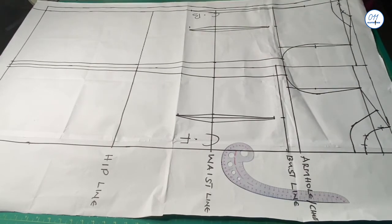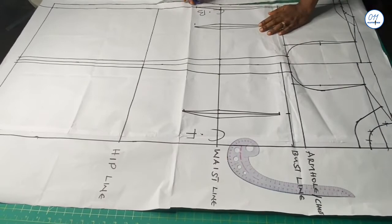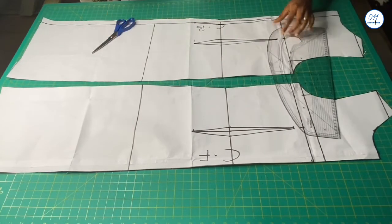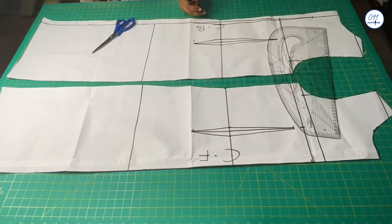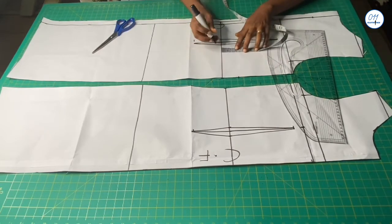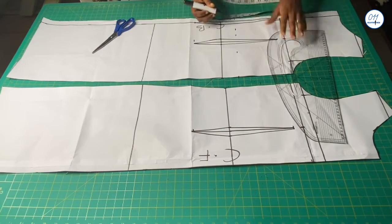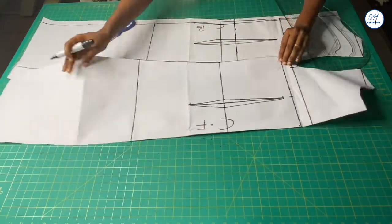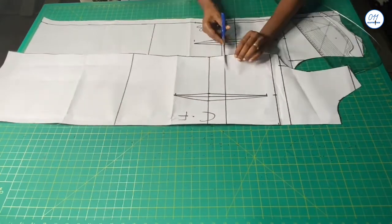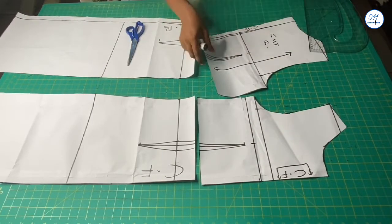I will now go ahead and cut out the patterns. This is the waistline of the dress. I will raise the waistline of the dress by 2 inches for both the back and the front patterns. This is completely optional and it is my preferred choice — you can leave your waistline the way it is. I will now cut out the bodice of the dress and set it aside. I will not be doing any other alterations to the bodice.